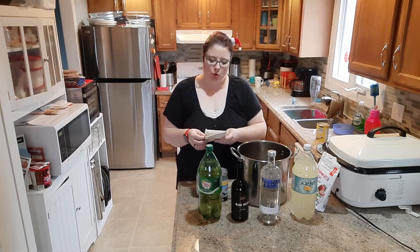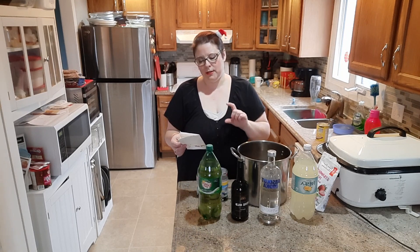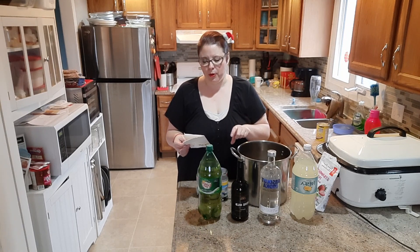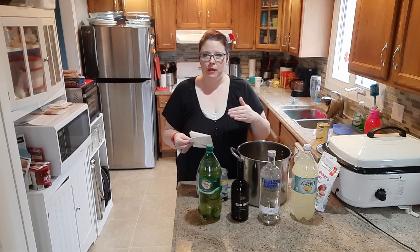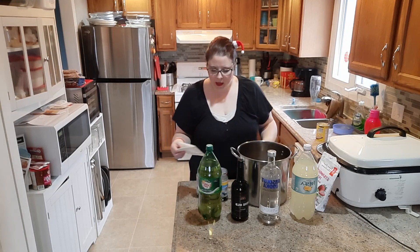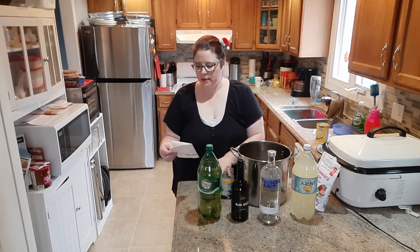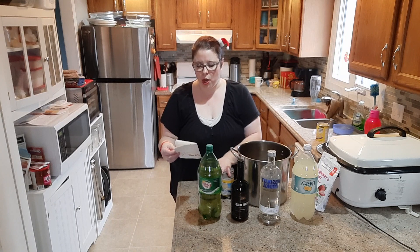The original recipe calls for serving about 20 to 25 people, but I found that was way too much, so I halved the recipe. If you have a ton of people, just double what I'm going to tell you to use. So we are going to start with the punches — you need three cans of punch.